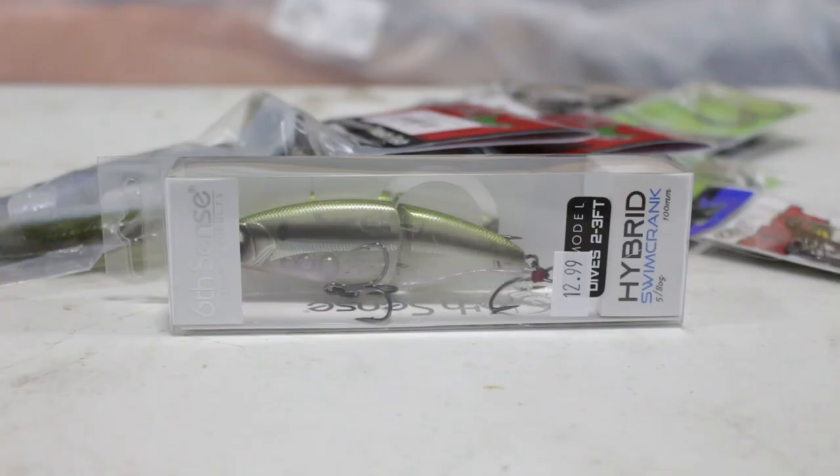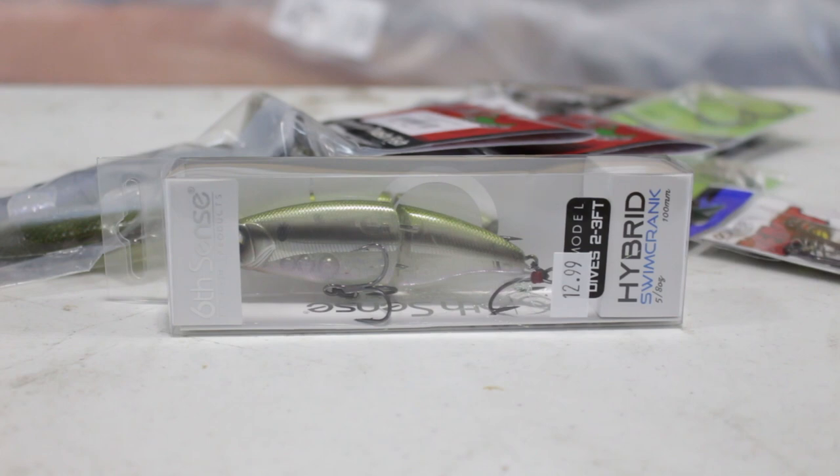When people say they don't want to use a big heavy rod and want something a little lighter, we've got the hybrid swim crank from Sixth Sense, which is a crankbait, swimbait, and wakebait that can be used on lighter equipment. We still recommend using a no-stretch line like fluorocarbon or braid. We've also got a reel from our last segment out here.